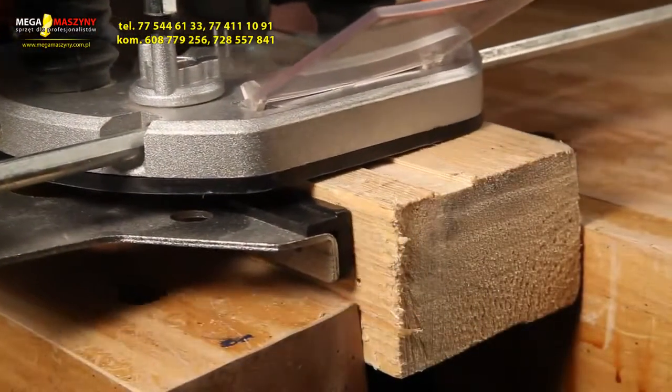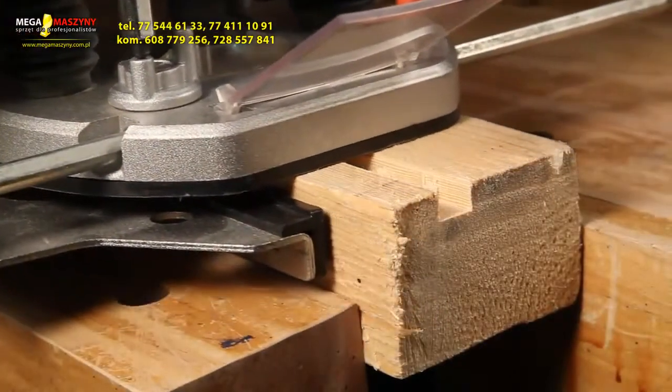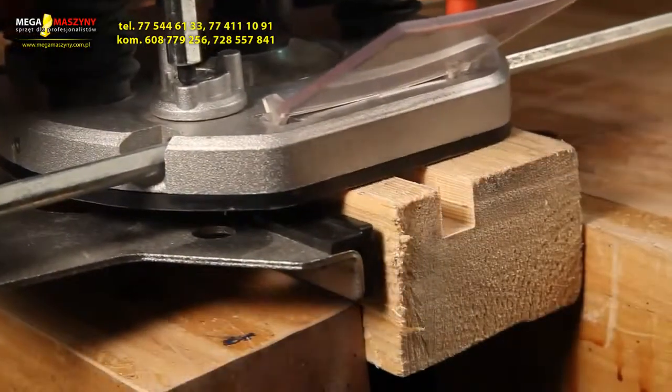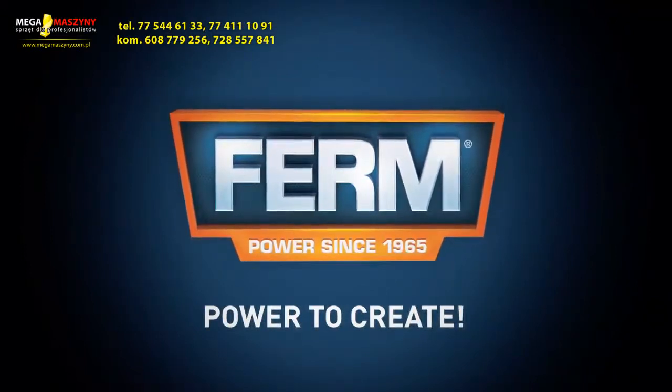Toolbox tip: the revolver depth stop enables you to quickly choose between three different cutting depths. For larger routing depths, it's recommended to carry out several repetitive cuts with lower removal rates — this will give you a perfect result. Ferm power to create.